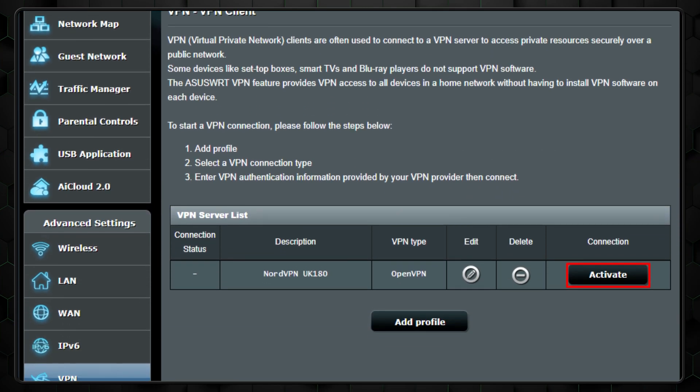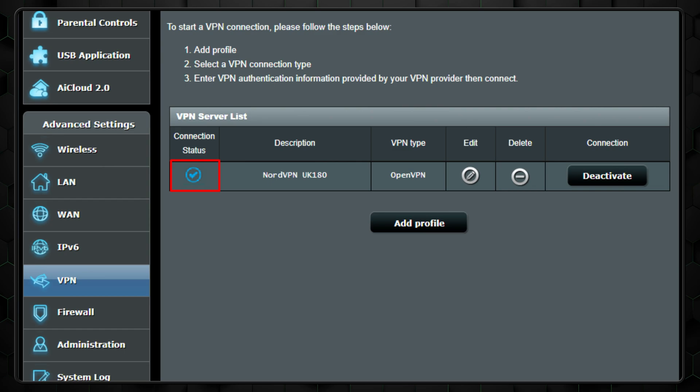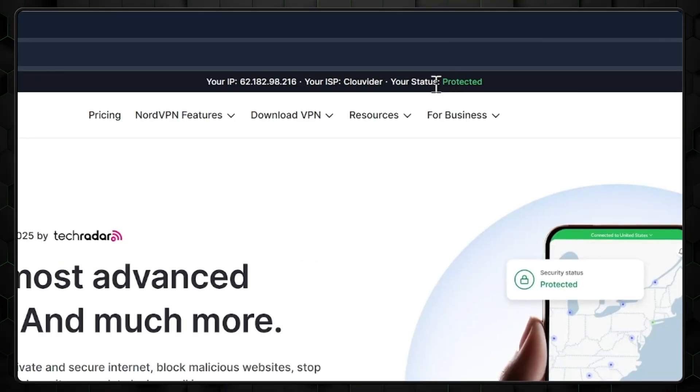For the final step, activate your VPN connection by clicking the active button in your router's VPN settings. If everything is set up correctly, you'll see a reassuring blue checkmark under your connection status. To double-check that your VPN is working, visit NordVPN's website, where it'll show whether you're protected or unprotected. As you can see, my setup is done, and I'm safely in the green.